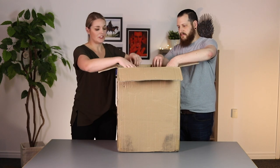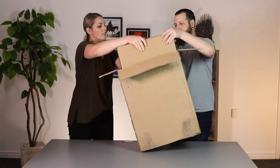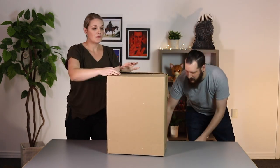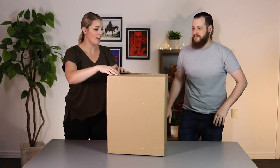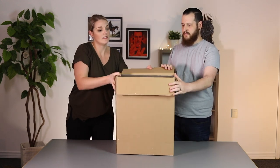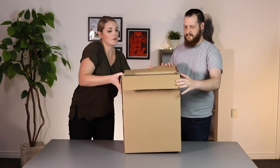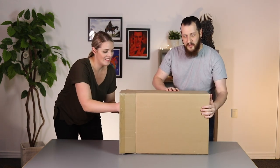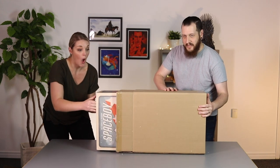Helps if you have a buddy too. There's your box inside of the box, and then you're going to open it up and you will find your Spaceboy box. We recommend opening it on its side like this and slide it out.